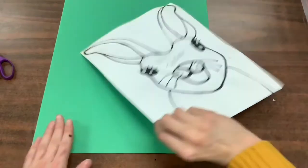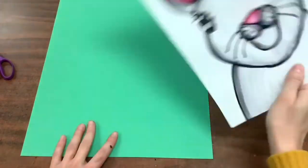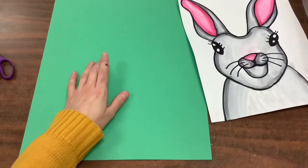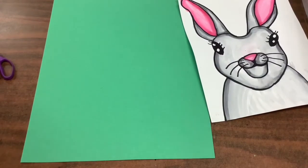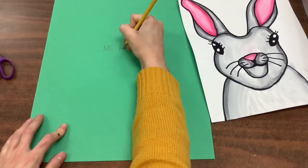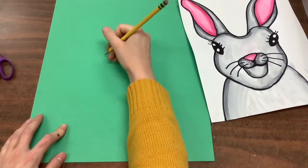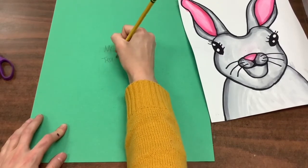You'll first notice that your name is on the back of your bunny. But we are going to cut and glue this bunny, or collage it, onto this green page. So what's going to be missing is our name. We will need to write that again on the green paper — your name and your teacher's name.